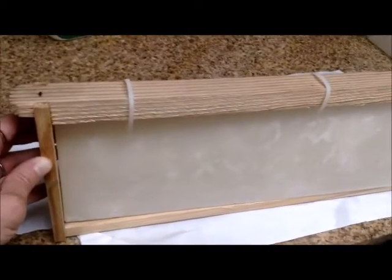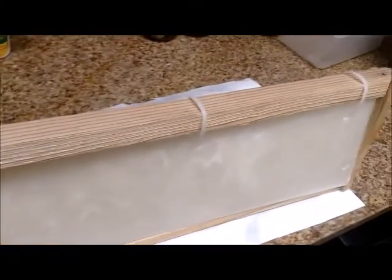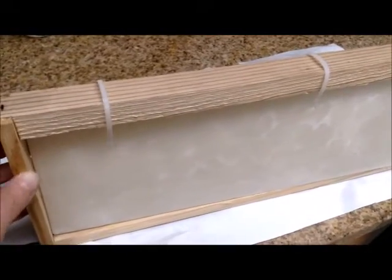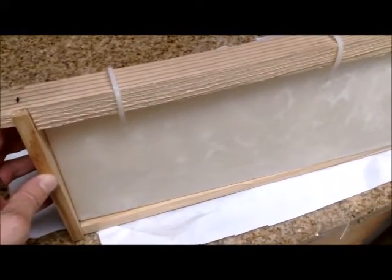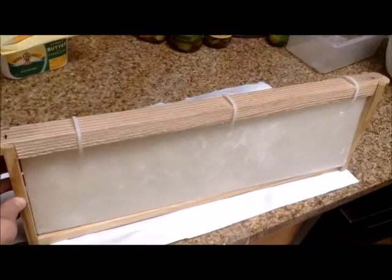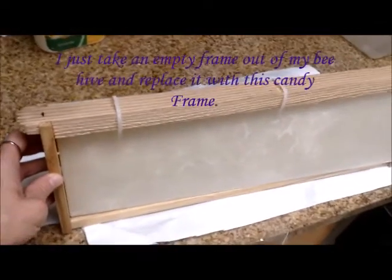This is the frame I had lined. I took the candy out of the wax paper, put holes in it, put zip ties through the holes, and attached it to my frame. Now my bees have plenty of food if they need it for winter. If they don't need it, they won't use it — it's there to help them prosper and so they don't starve. Hope you like this idea. I just take one of the frames out of my beehive and place this in its place.